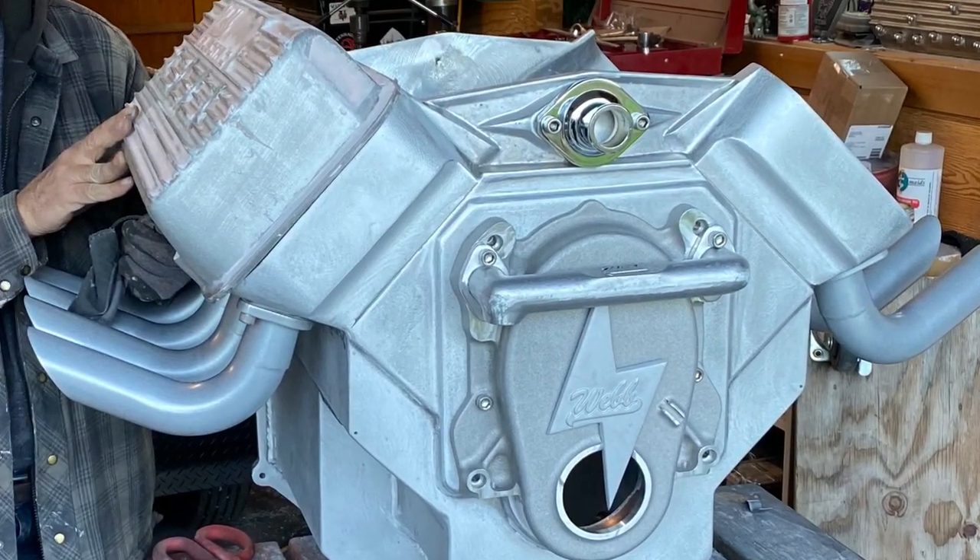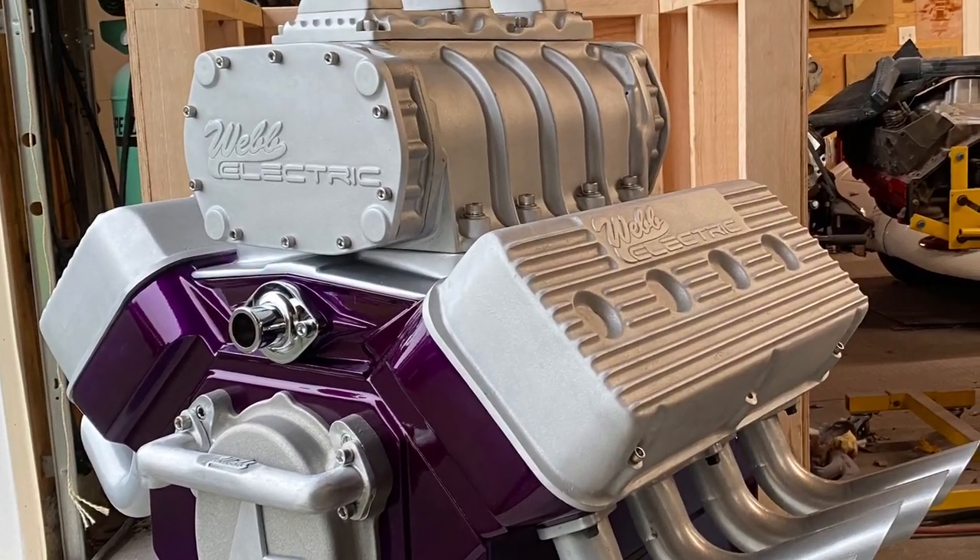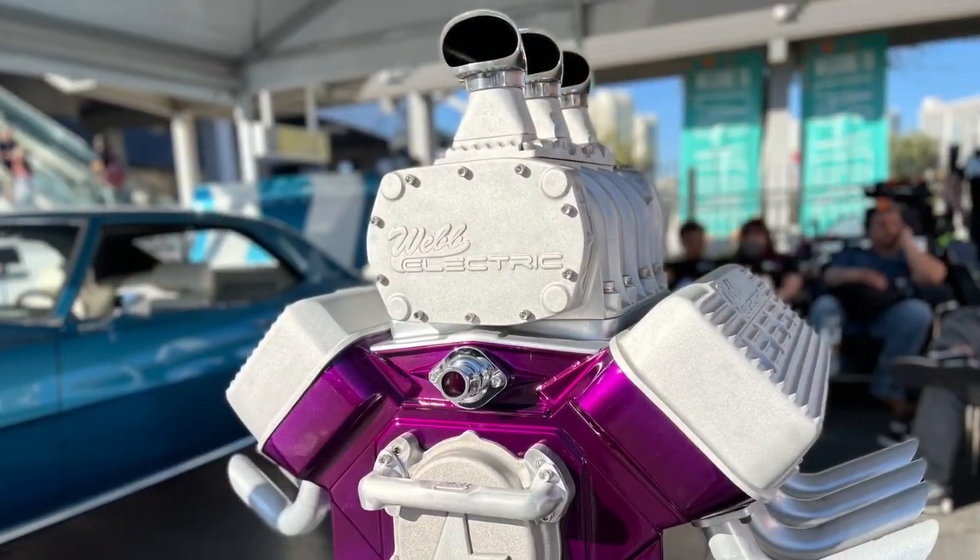And of course, for my Mopar buddies, I had to do a Hemi. Man, these are the coolest looking engines. I like flatheads, but boy these things look hot.